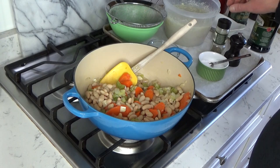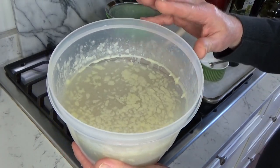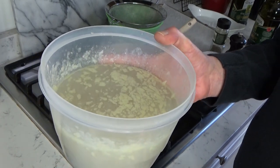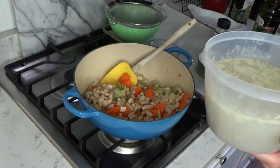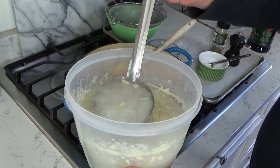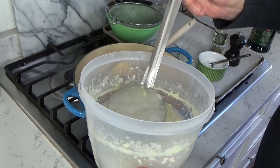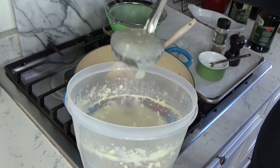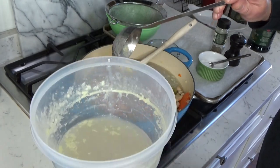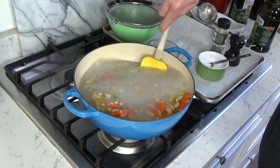Then I want to add some chicken stock. This is actually chicken bone broth that I acquired after I cooked a whole chicken in the Instant Pot — I did film that video, so I'll link it below. This ladle holds a half cup, so I'm adding four cups total.